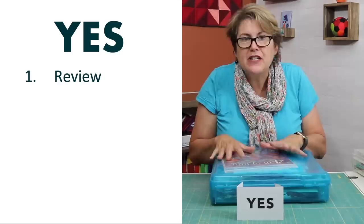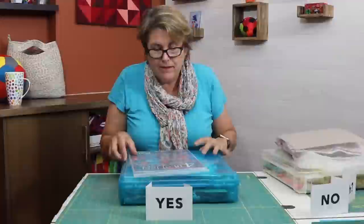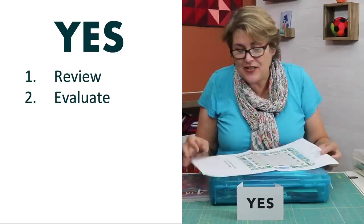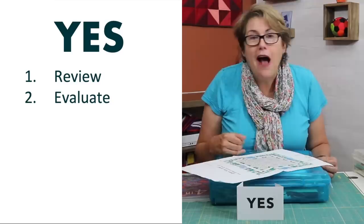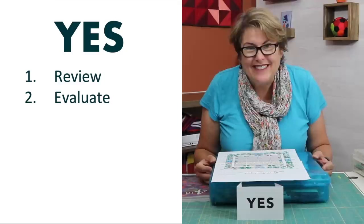The first thing you want to do with your UFO is find the pattern and read it. You want to re-familiarize yourself with how it's made and what's going forward. The second step is to evaluate how much of the quilt you've actually done. Sometimes it can be quite surprising — I had to laugh when I pulled this UFO out. I thought I was 50% along, but it turned out I wasn't even 20% along. It's good to have something visual or a checklist so you know how much is completed.